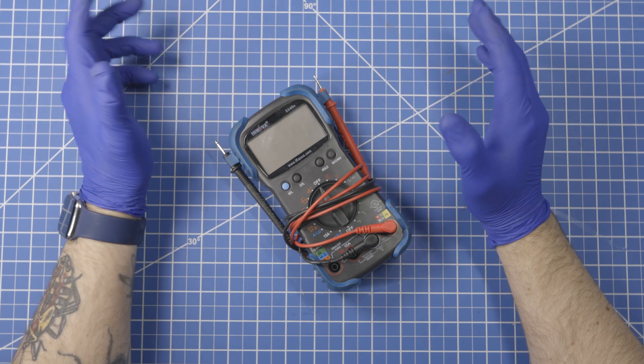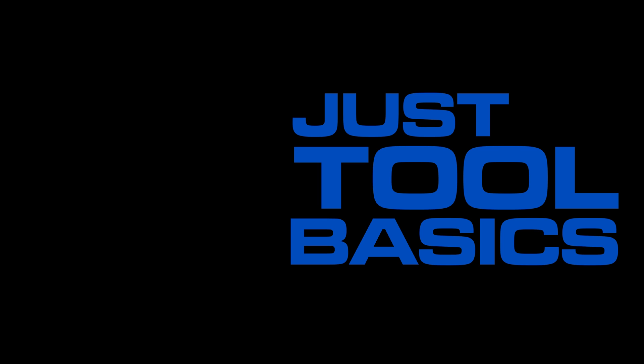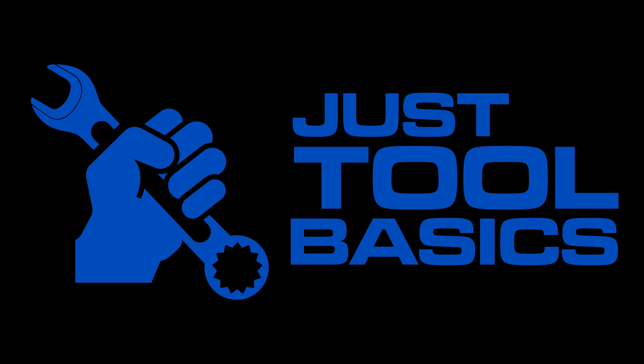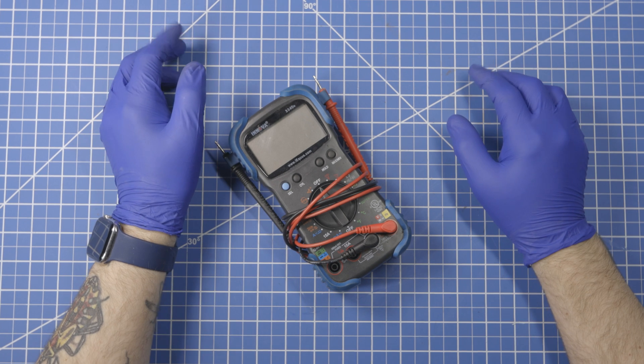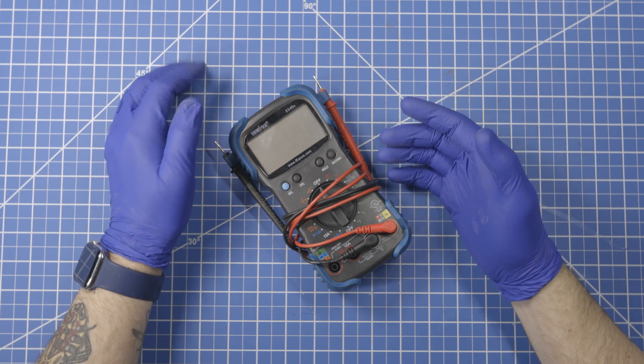This is JustToolBasics and today we're talking about multimeters again. Hello everyone, welcome to JustToolBasics. Today's topic is multimeters again.